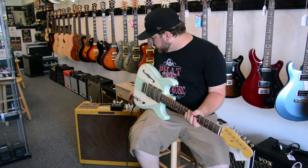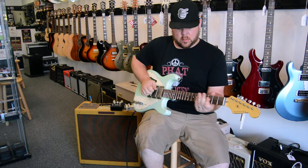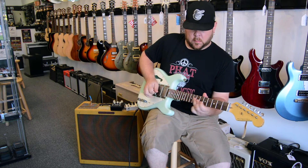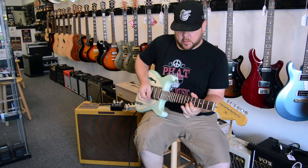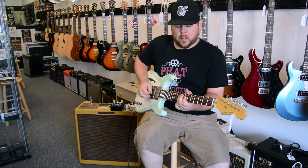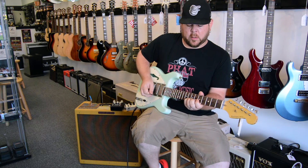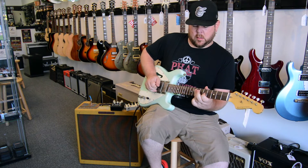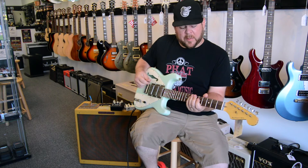Now we'll stick with the single coils and go back to the bridge with a little bit of dirt. Number two. I'll go to the four position. And then neck pickup.